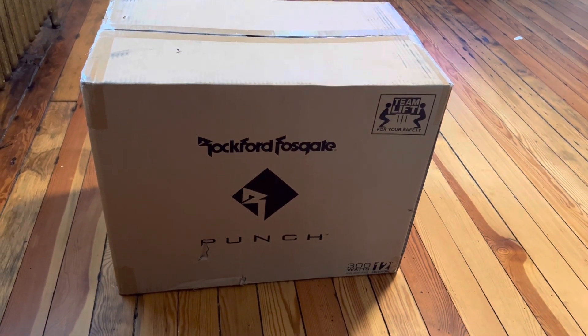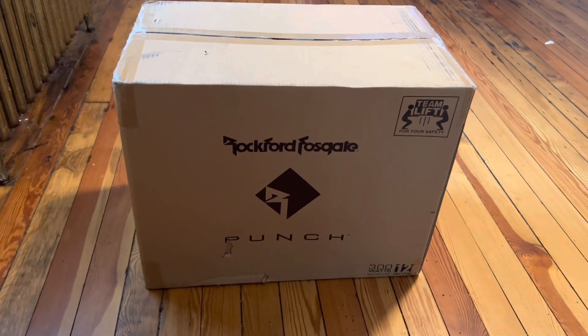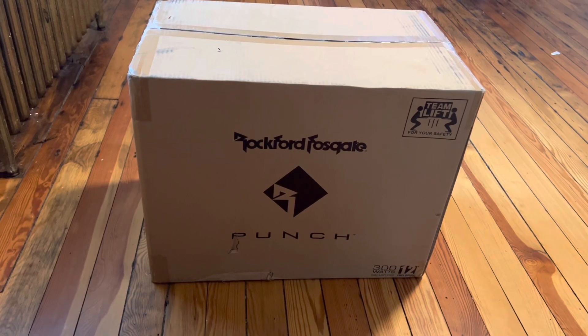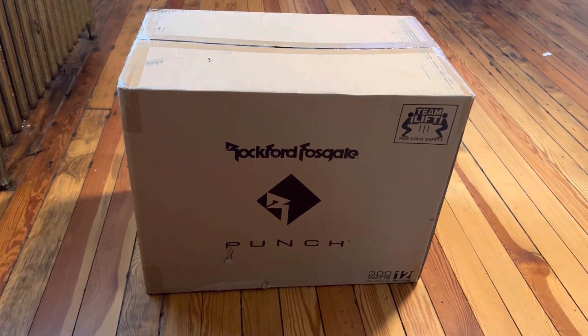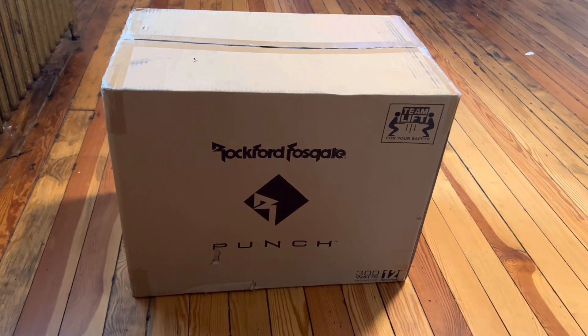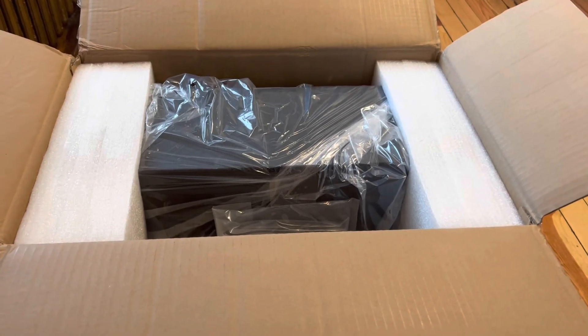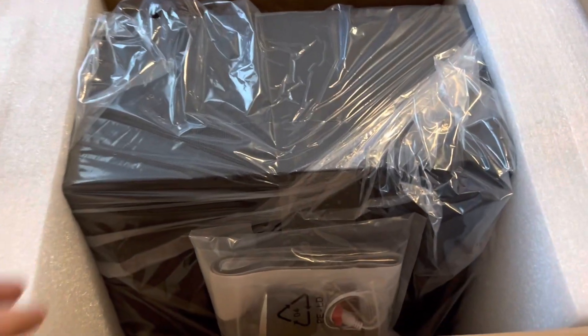What's up guys, it's Drew and I'm back with an unboxing video. I just purchased this Rockford Fosgate 12-inch Punch subwoofer with the integrated amp and I'm about to unbox it. Let's see — there's the sub in there.